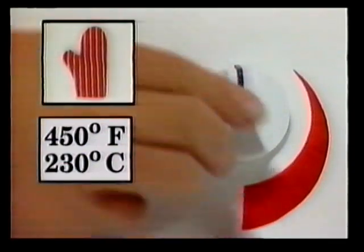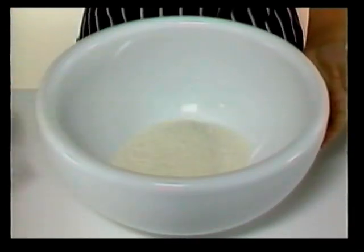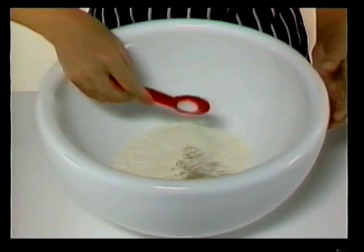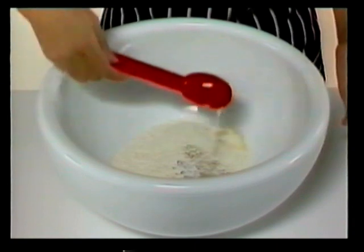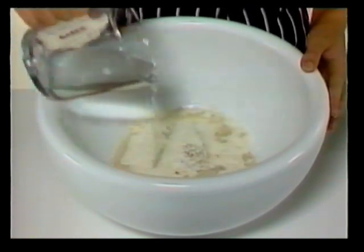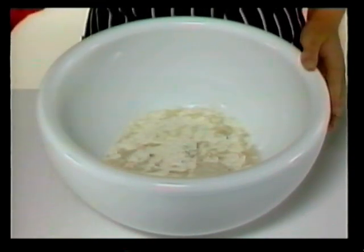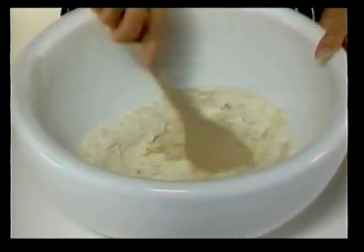And this is what you do. First, set the oven to 450 degrees Fahrenheit or 230 degrees centigrade. Put the flour, yeast, and salt into the mixing bowl. Now add the vegetable oil and the water. Mix everything together into a firm dough. If the dough is sticky, add a little more flour. Add a little water if it's too dry.